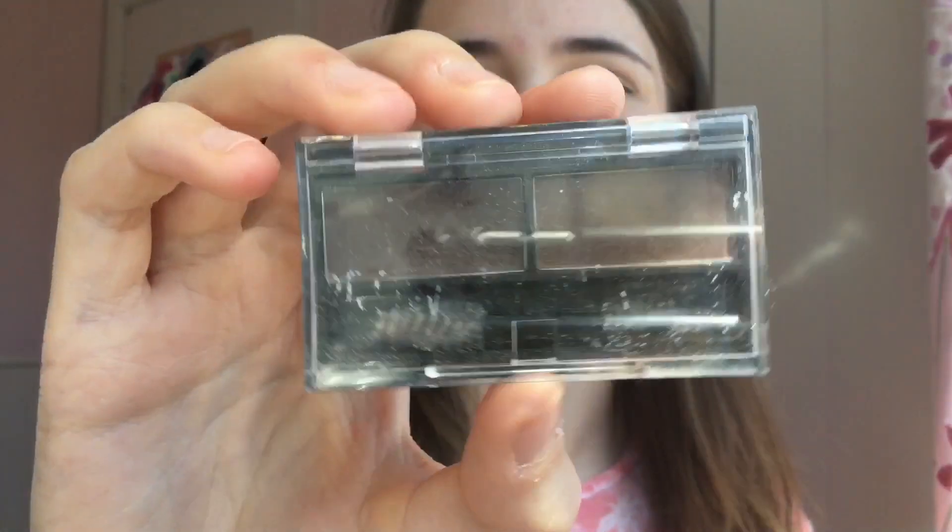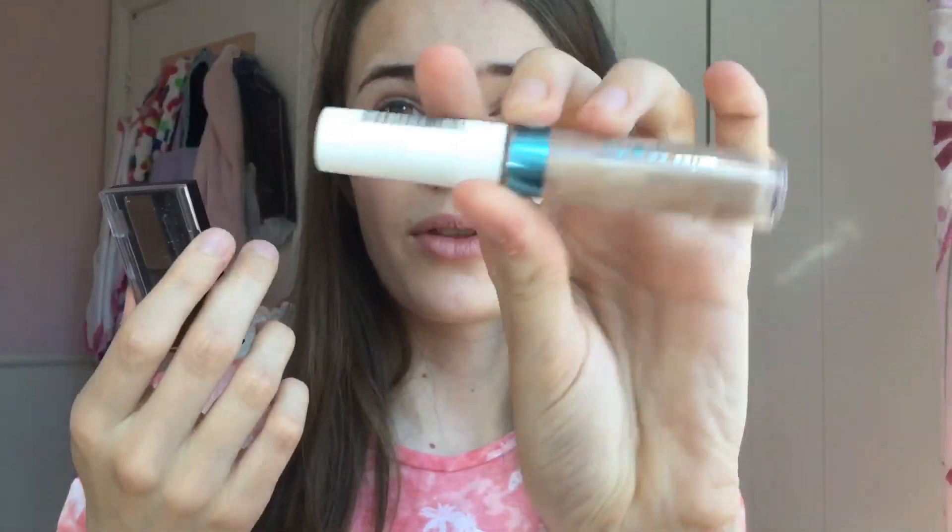Now I'm going to do my eyebrows off camera because my eyebrow routine hasn't really changed. I use the Rimmel Brow This Way to fill them in, then put the brow gel on top — that's all I do for brows. Once I've finished, I'm going to use the Revolution Pro Fix Setting Spray to set the face makeup — I love this stuff. I just spray it all over my face.